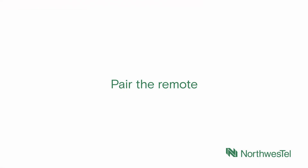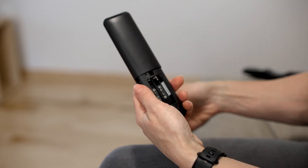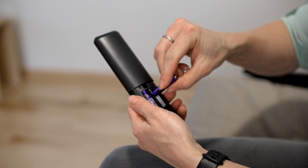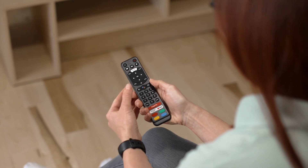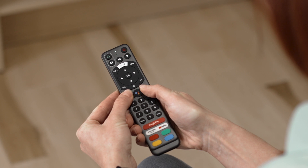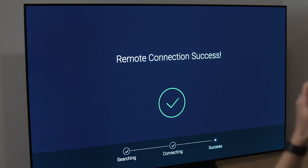Step 3: Pair the remote. If you haven't already, install the included batteries into the TV Plus remote control by sliding the cover off the back of the remote and inserting the batteries. When prompted, point the remote at the box from a distance of about 20 centimeters or 8 inches. Then press and hold the back and home buttons until the green light on your remote flashes. Release the buttons and keep your remote near the box until pairing shows as successful on your TV.